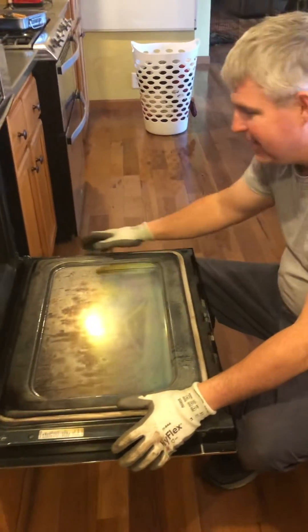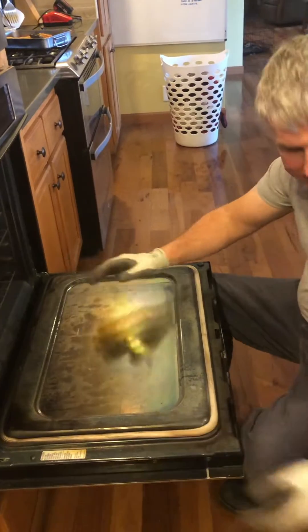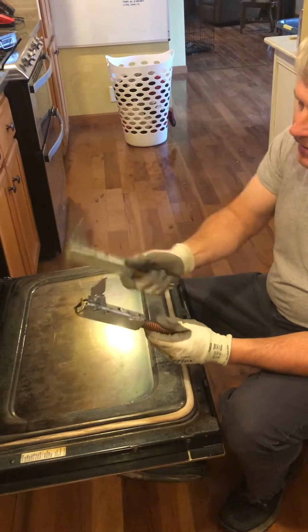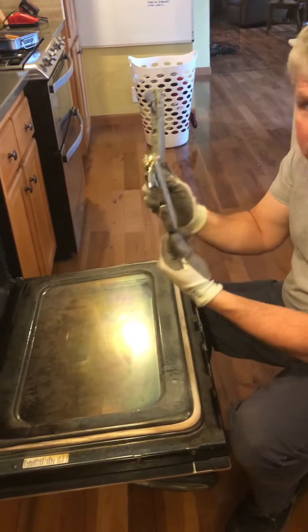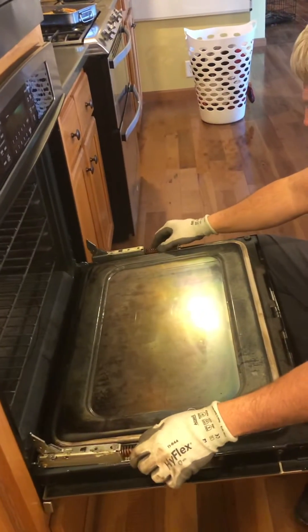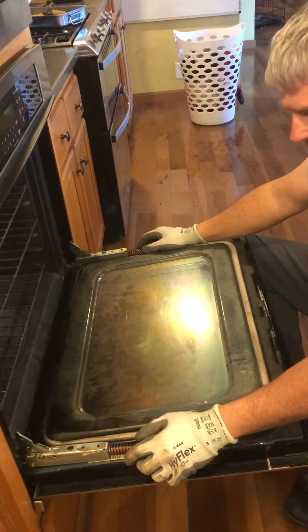Eventually I thought, I know what happened — the heat from the self-cleaning messed the springs up. So I ordered two new hinges, original GE parts. These here are the old ones. I put the new ones in today.